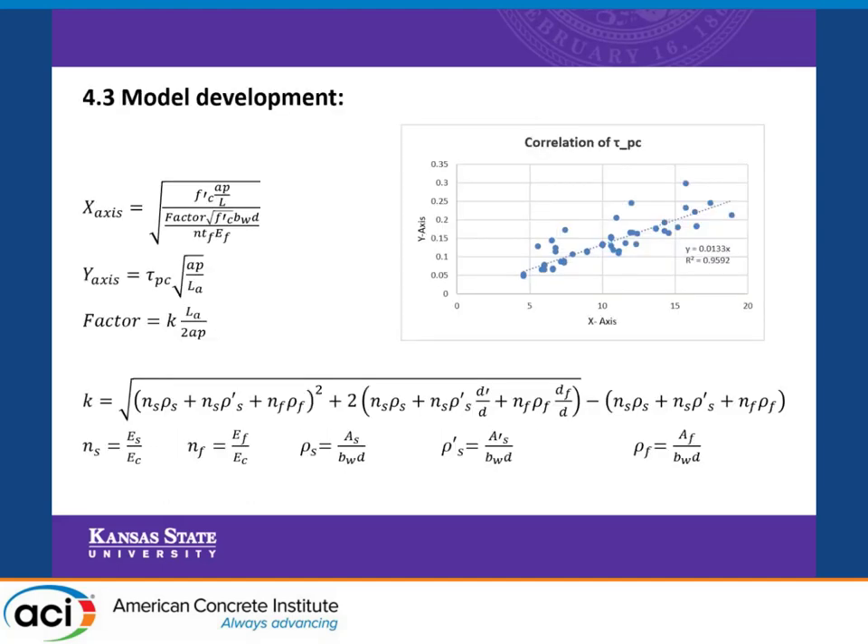For our correlation, we did multiple studies and iterations. The best one correlated with a regression of almost 96%. We found that the relationship between the post-cracking interfacial shear stress times the square root of the plate shear span divided by the shear span on the y-axis correlates to the x-axis, which contains different parameters related to the beam and strengthening configuration. When we evaluate the x-axis, we have a relationship that gives us the post-cracking shear stress. The definitions of the different parameters are provided.